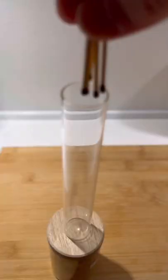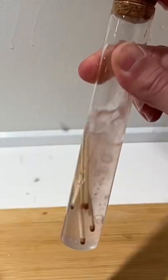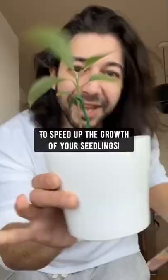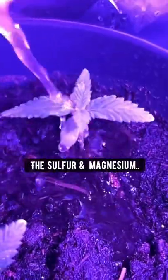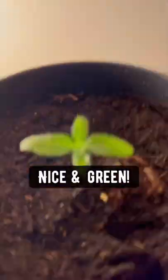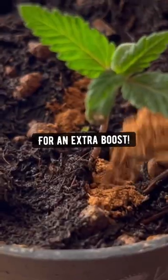Did you know if you take 5 matchsticks and dissolve them in some water, you can use this water to speed up the growth of your seedlings? The phosphorus helps plants develop good root systems, and the sulfur and magnesium makes the leaves nice and green. Sprinkle some cinnamon on top of the soil for an extra boost.